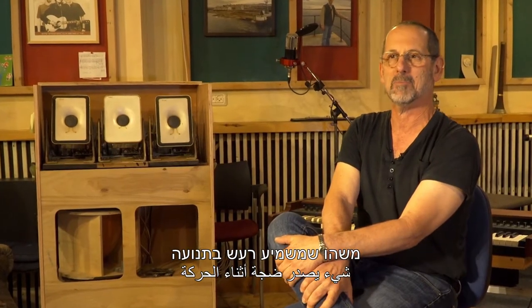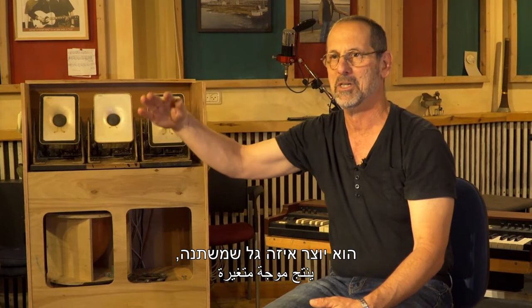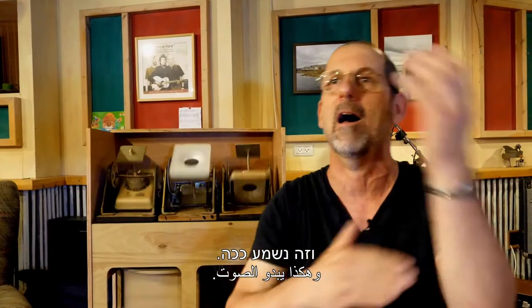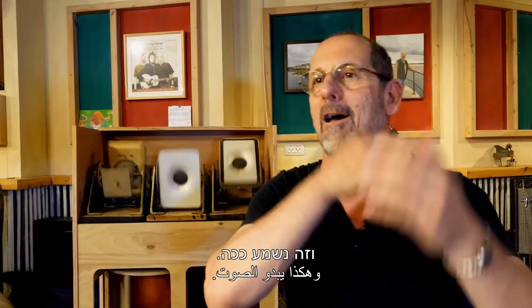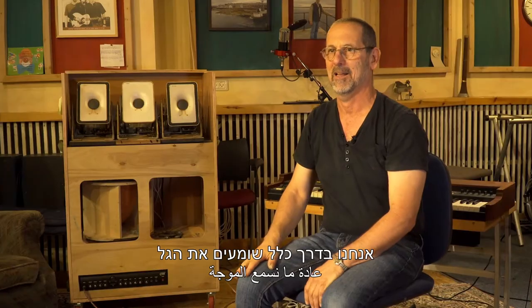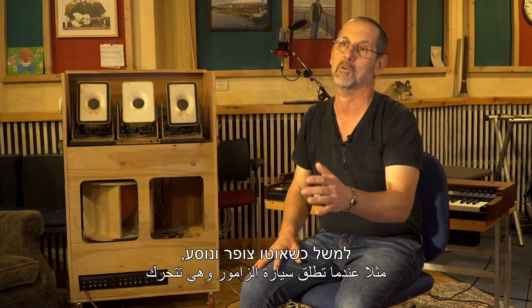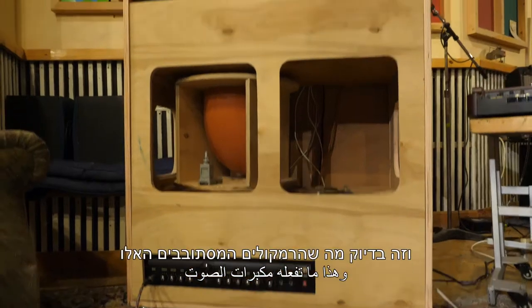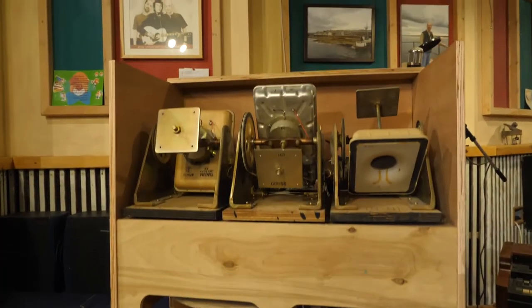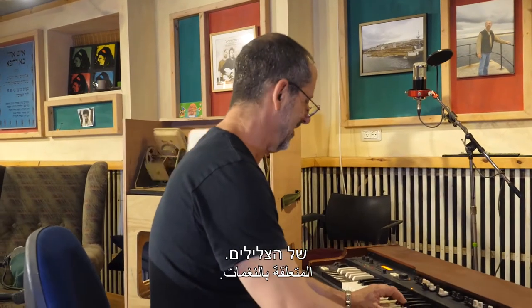משהו שמשמיע רעש בתנועה הוא יוצר איזה גל שמשתנה. אנחנו בדרך כלל שומעים את הגל כשהוא יציב, אבל כשהאביזר זז, למשל כשאוטו צופר ונוסע, הצליל משתנה. וזה בדיוק מה שהרמקולים המסתובבים האלה עושים. כשהם מסתובבים יחד הם עושים את כל הבלגן הזה של הצלילים.